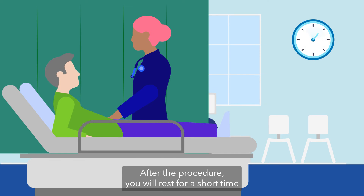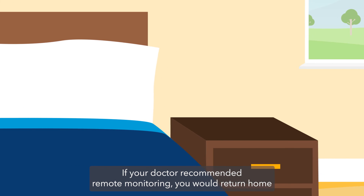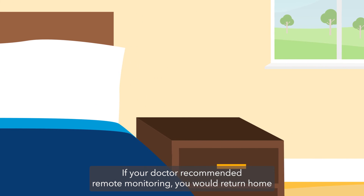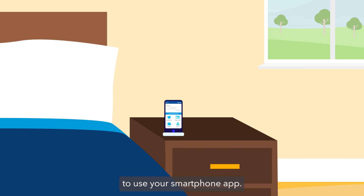After the procedure, you will rest for a short time in the clinic before going home. If your doctor recommended remote monitoring, you would return home with a home transmitter or be directed to use your smartphone app.